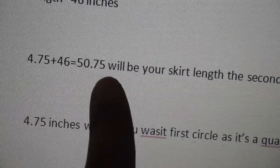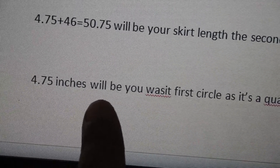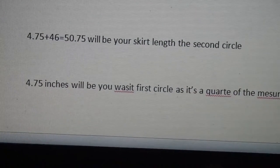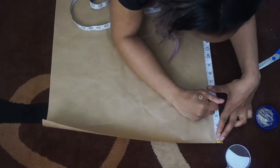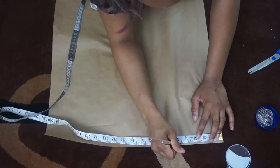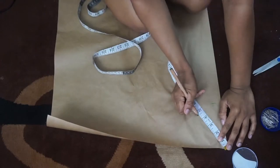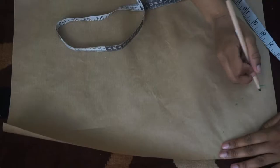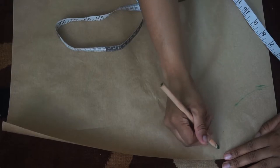I rounded it up to 51 when measuring. The first circle, which is your waist, will be a quarter of the waist measurement at 4.75, and that will be the first circle. Now to draw out the skirt pattern: you'll need to measure down 4.75 (your waist radius) and also measure this across. Then join those two measurements up to make a circle, making points of 4.75 all around to ensure the same circumference. Draw up all those lines and you should have your first circle — your waist circle.